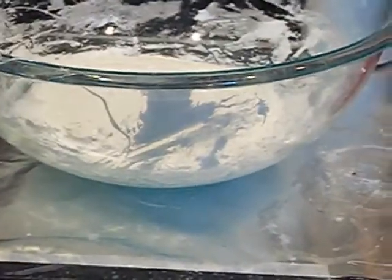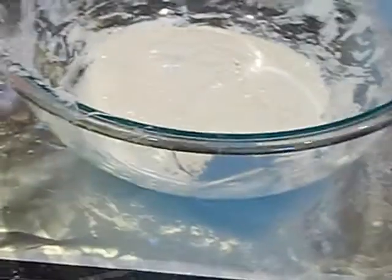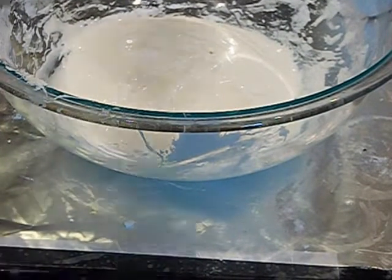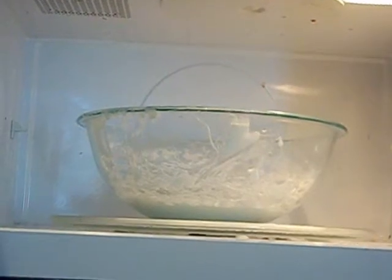Once you stir it all together, just keep stirring. I was stirring for about five minutes. This is the consistency you're going to want — it will be kind of like a gooey form. You just want it gooey.